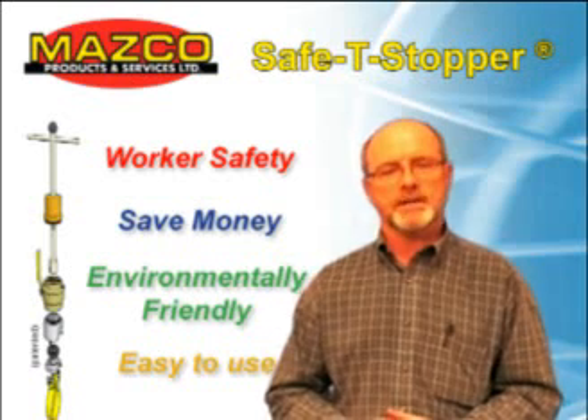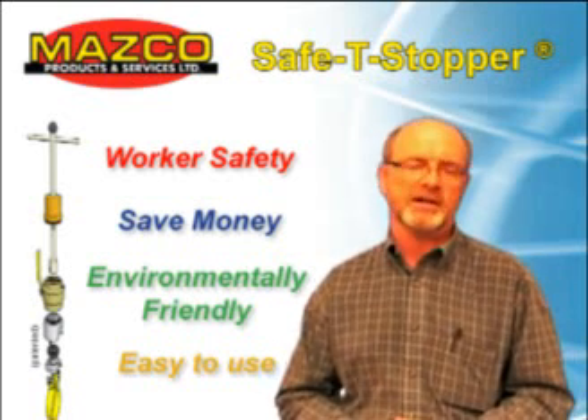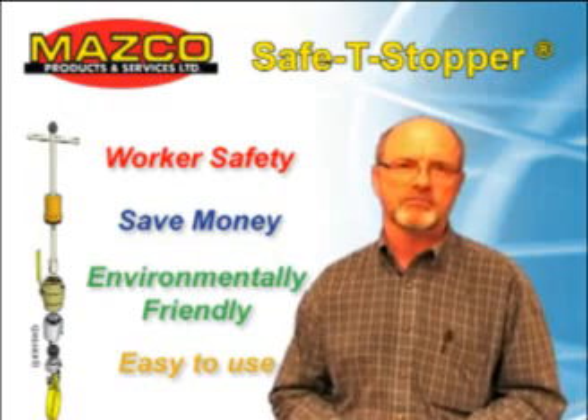The Masco Safety Stopper is capable of stopping most service T connections. Some of the service connections you are going to see are in excess of 150 years of age. Let's go see.